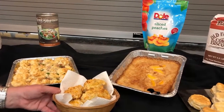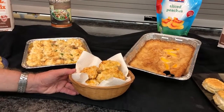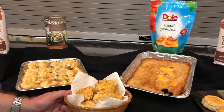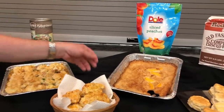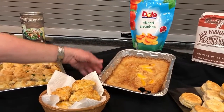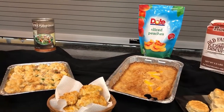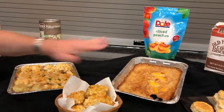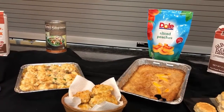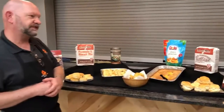With the old-fashioned biscuit mix we made our version of the Red Lobster drop biscuit — just making the recipe, adding different ingredients, dropping them on a tray, and baking them off. This one is a fan favorite at the Georgia State Fair. I made that using biscuit mix, some sugar, and some milk, mixed it up, laid it on there, put a layer of peaches on top, and let the biscuits bake over the top for a nice cobbler. We used Dole peaches for that one as well.